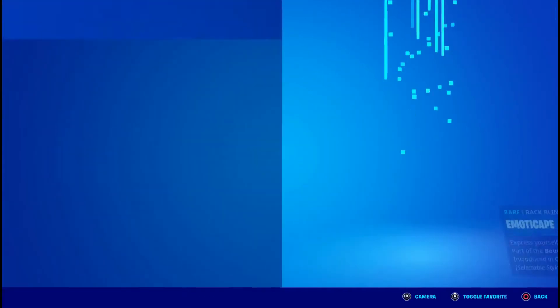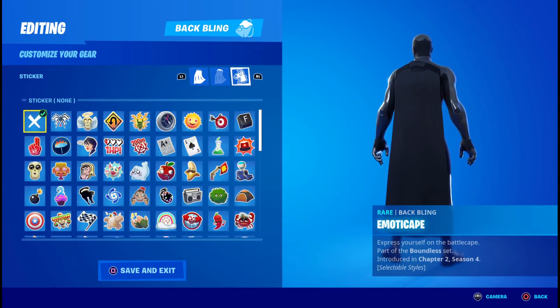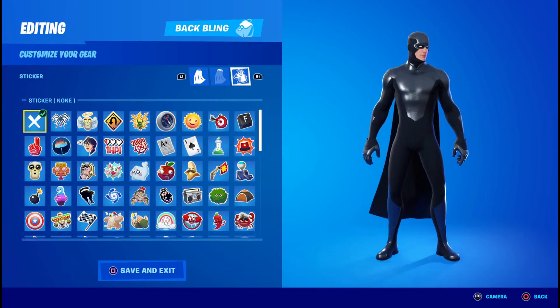Now for the cape, it's fairly simple. You're just going to do black, black again, and then whatever sticker you picked. I picked none, so I left it blank.